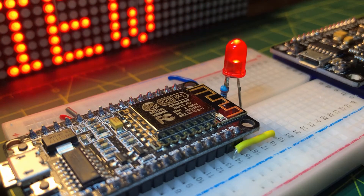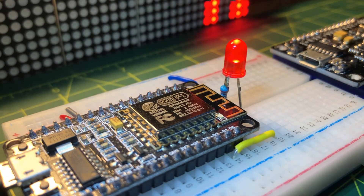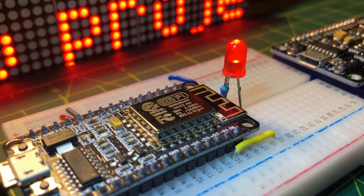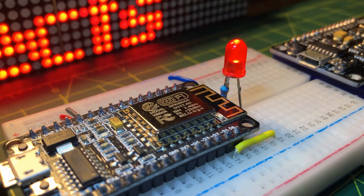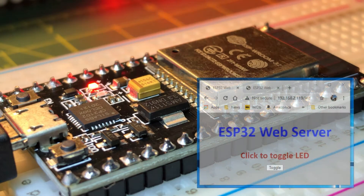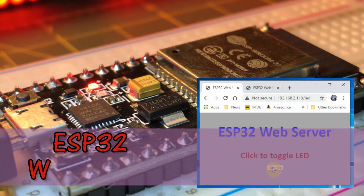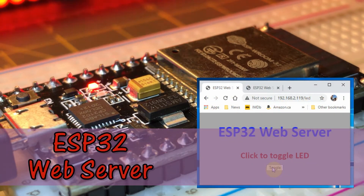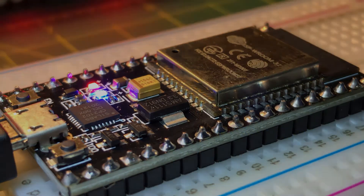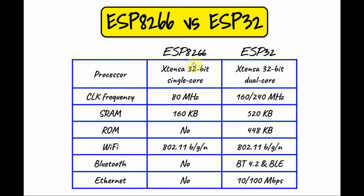In previous videos, I demonstrated how the ESP8266 controller was programmed as a web server used in IoT applications. In this video, the successor of the 8266, namely the ESP32, will be presented and programmed as a web server. Comparing the two microcontrollers, we see that the ESP32 is a major upgrade over the ESP8266.